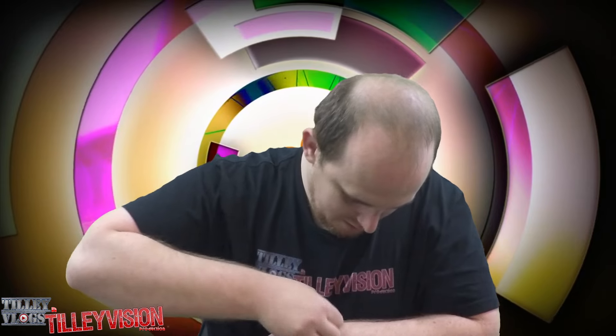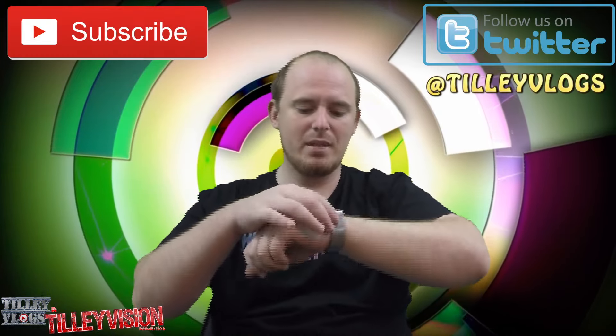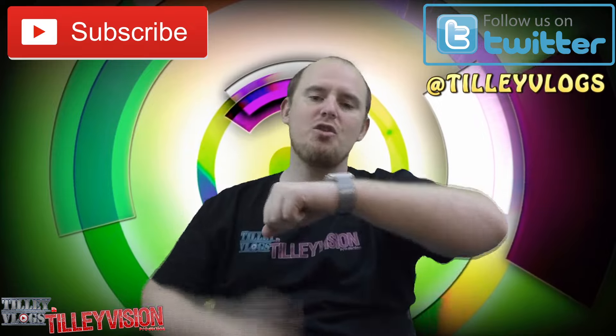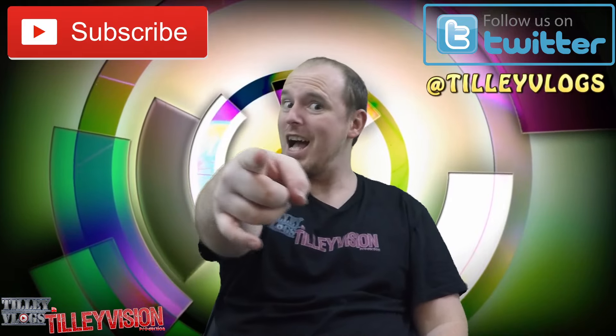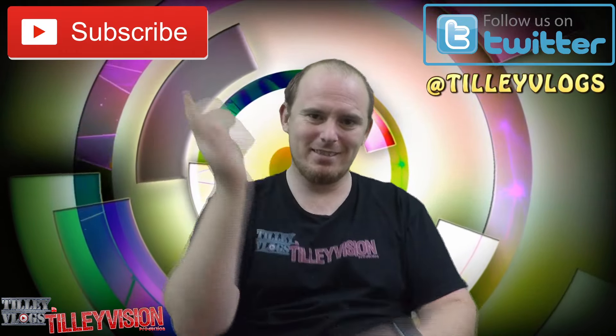Let's put it on and tighten it down, just like that. Alright guys, there we go — the Milanese Loop. I really like that. It looks very, very, very good. Wanted to show you my upgrade to the Apple Watch. If you liked this video, give it a thumbs up, like, subscribe, share this video with others. Thanks, guys.